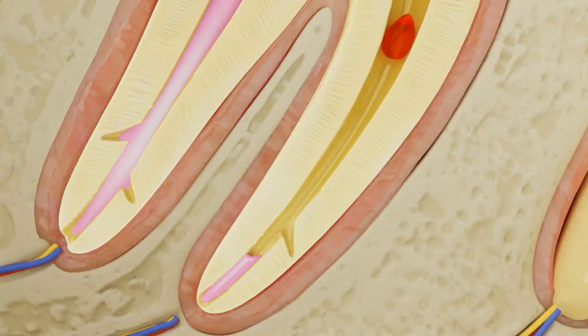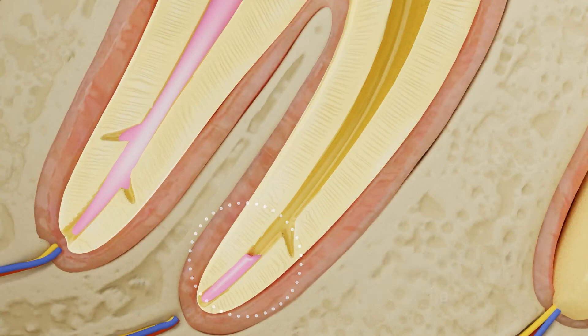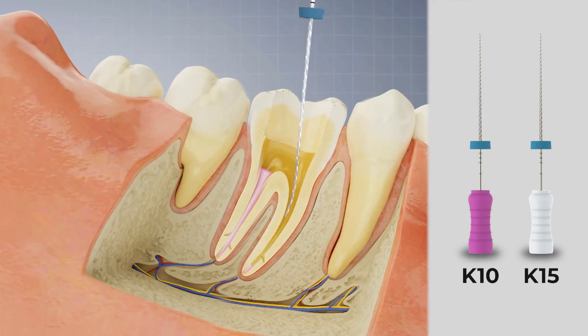If you are encountering significant resistance, use a drop of solvent to soften the gutta percha in the apical portion. Finally, use a K10 or K15 manual file to establish patency.